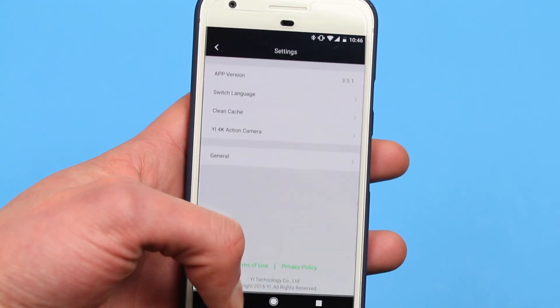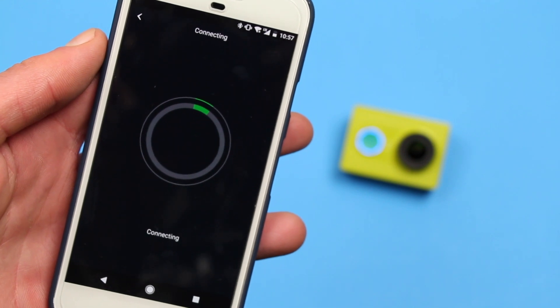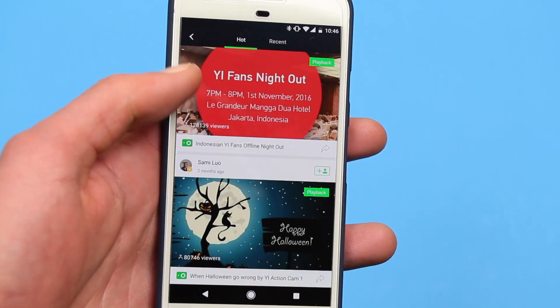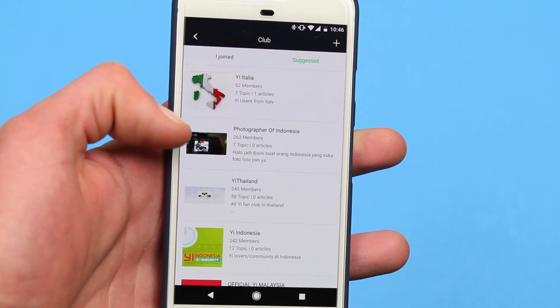While the app has certainly made great strides from when it was first released, it still isn't the best. The connection process usually takes some time, and the settings are all in odd places. Furthermore, the app isn't set up to be only a camera control app — the front page is like a social media network with videos taken with your cameras.